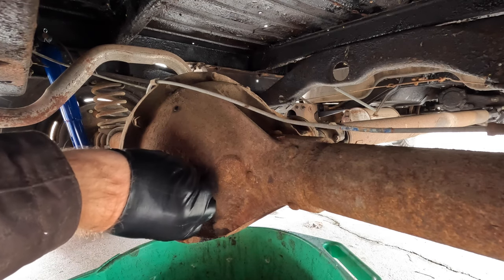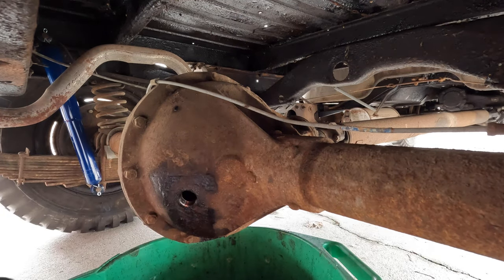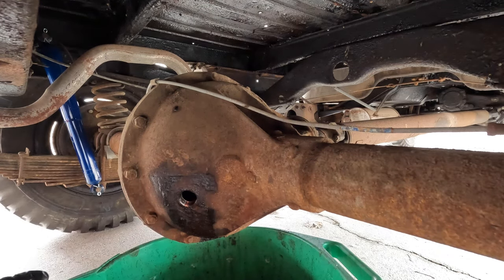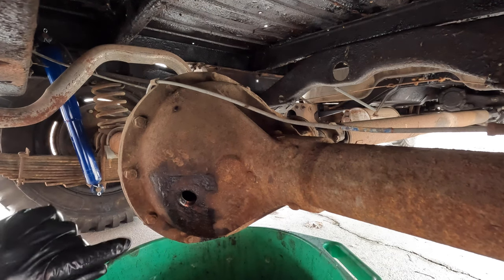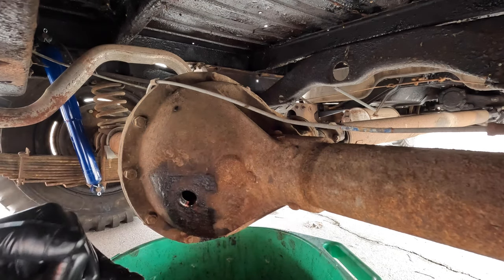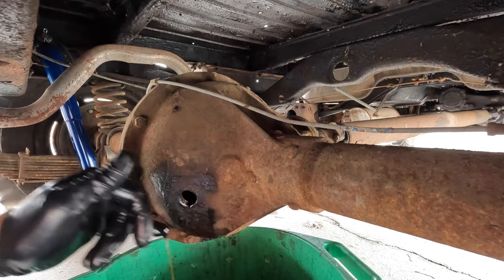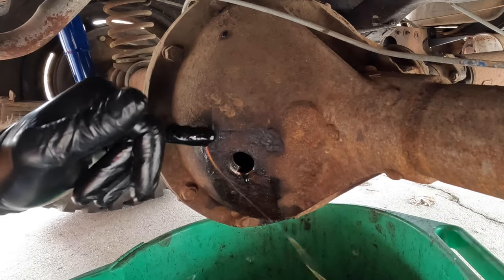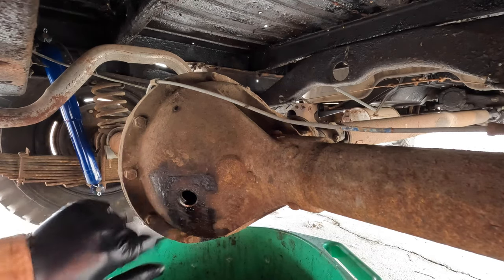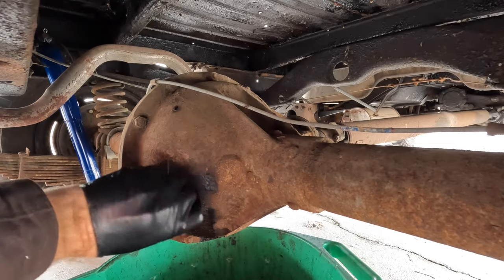But you never know, that's why we check these things. So far so good. Now this hole is large enough that I can get my pinky finger in there. But if the hole is smaller than that, I like to use a little piece of line from like a weed eater or something. I should be able to reach in there with my pinky and find the tip of the oil. And I did. I don't know if you can tell on camera, but that's some decent looking oil. It's not water contaminated, it just looks like regular oil to me. So we're going to count that as a win and put the plug back in, and we'll go check the front.